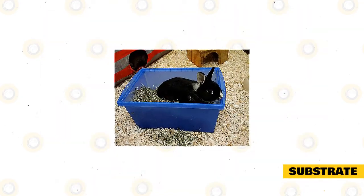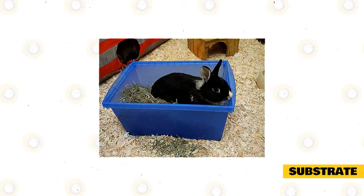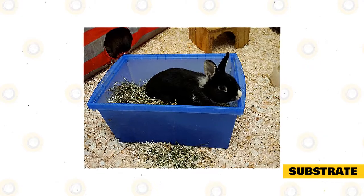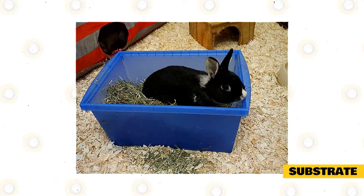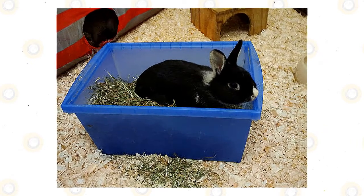Substrate: to keep your rabbit's enclosure clean, you'll need to ensure that any waste can be easily and quickly removed. You'll want to line the bottom of the enclosure with newspaper. A soft substrate will provide comfort for your rabbit. Recycled paper that's shredded makes a great substrate that's easy to clean and inexpensive.